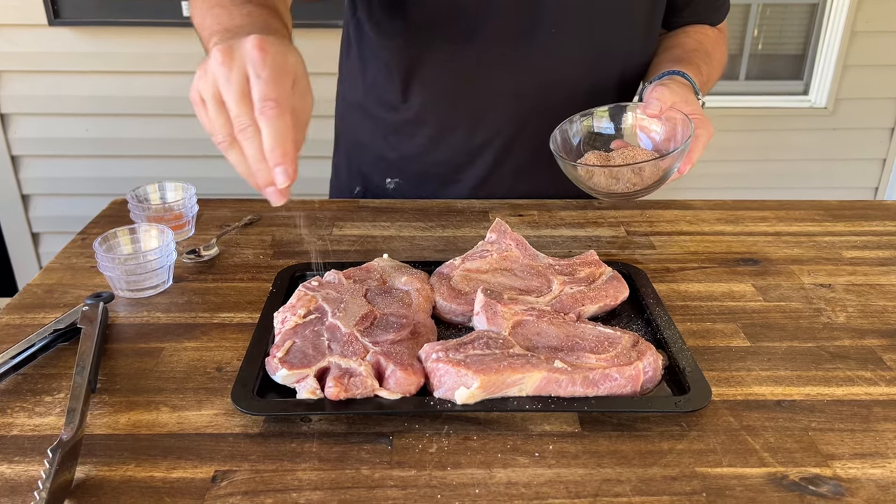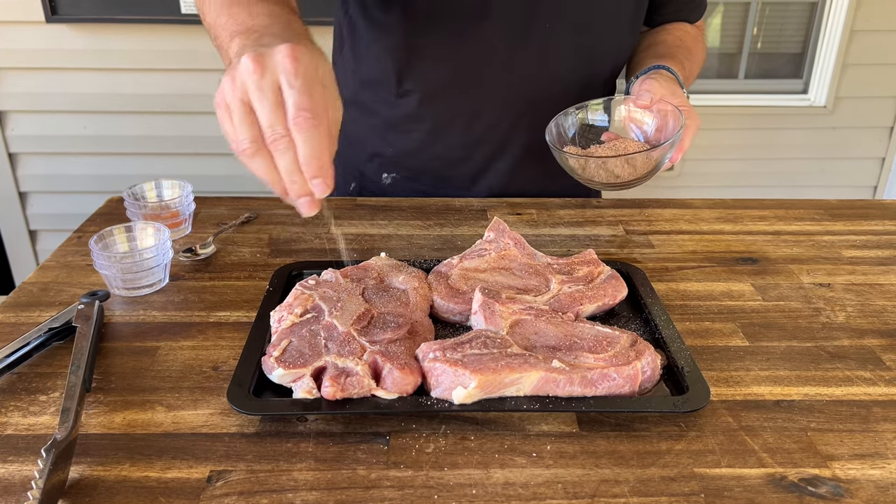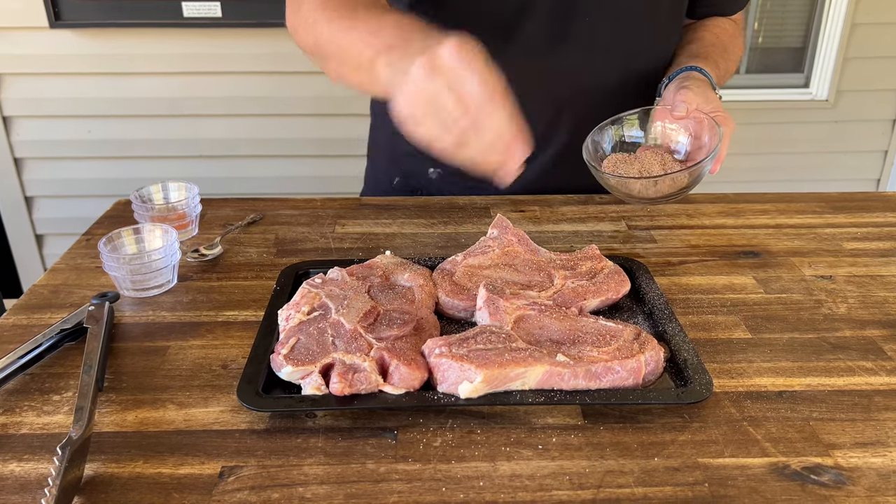I didn't necessarily want to overpower this with seasonings because there's so much brine flavor in there, so I thought this was a great all-purpose seasoning anyone can use. You don't have to use my seasonings, although 'Shake That' is great on pork chops too.